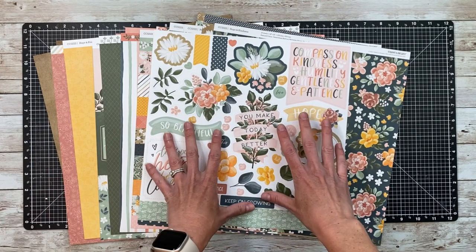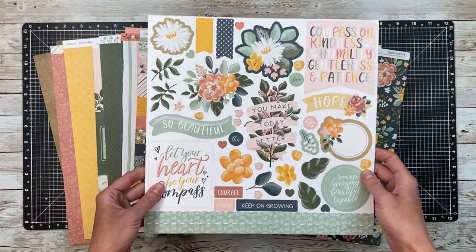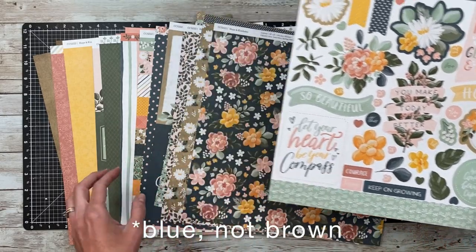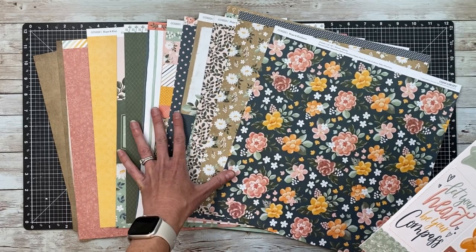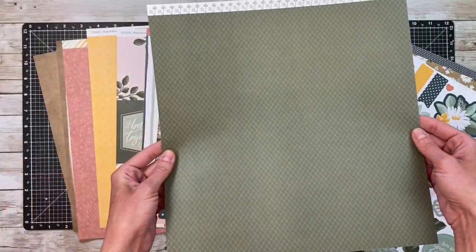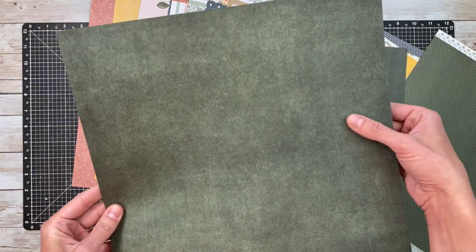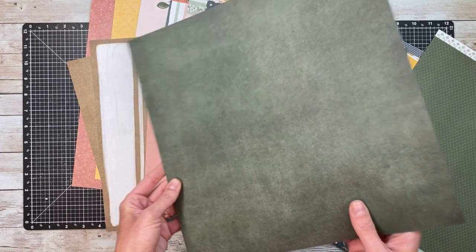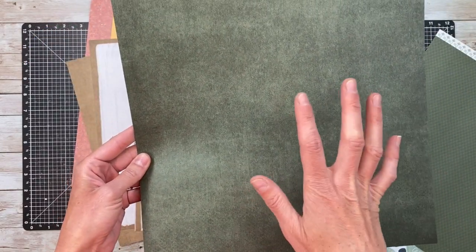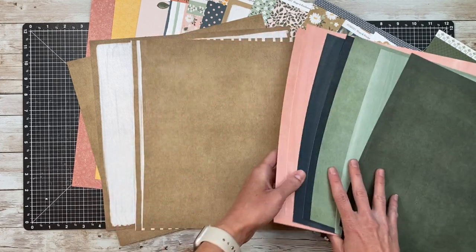I'm planning to use this Hope and Kindness set, which you might not think hiking photos at first — it's got some really beautiful florals. But if you look at the colors, we've got the craft color, a couple shades of green, a yellowy color, and a brown. I may even use some florals, but I'll stick mostly to those earthy tones. The cardstock in this set has a textured look — each side is a little different, one with brush strokes on a linen-look background and the other a more distressed linen. There's one for each featured color in the collection, plus these craft sheets.